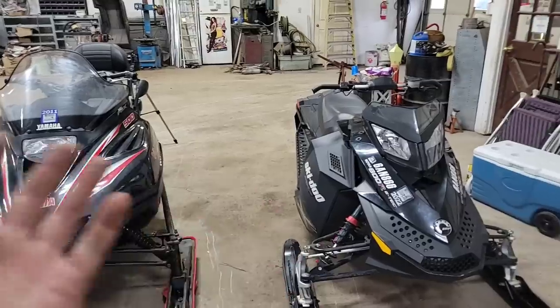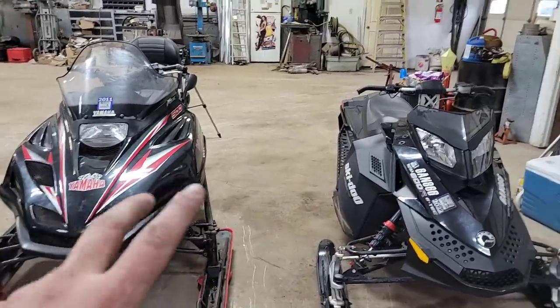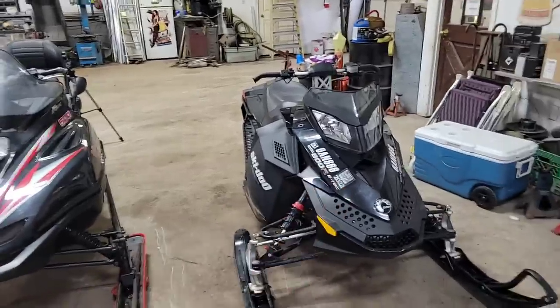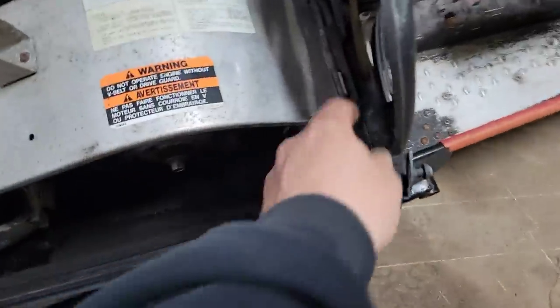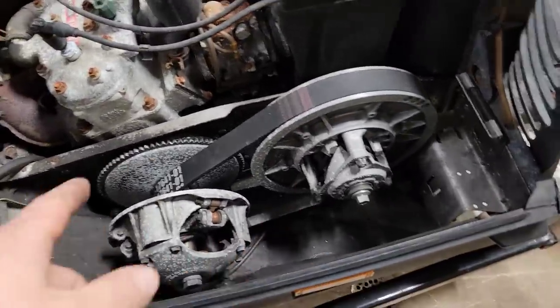These two sleds both have their pros and cons to working on, but there's one major pro for the VMAX versus the Ski-Doo. If we've got to work on the engine — pull that little lever there — there it is. Zero hassle. There's the engine. We can check the belt, pull the pin here — look at that, easy to get to. That clutch needs a redneck clean in there, and when we get it fired up we'll do the scotch brake treatment. Get that shining.